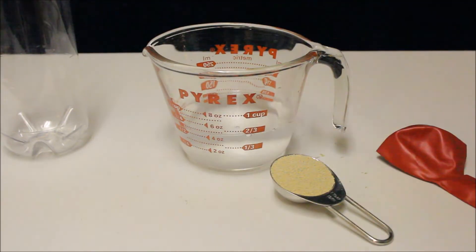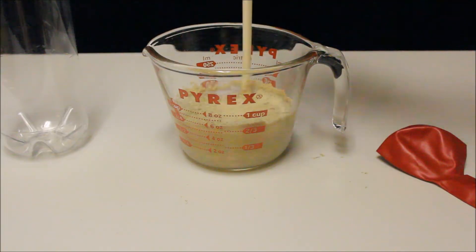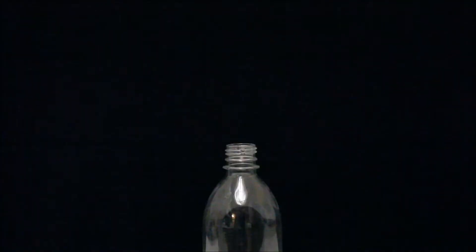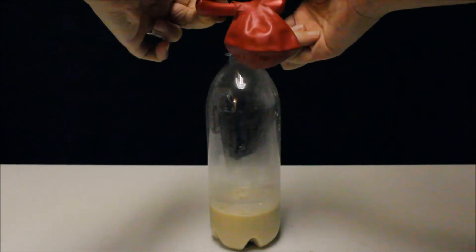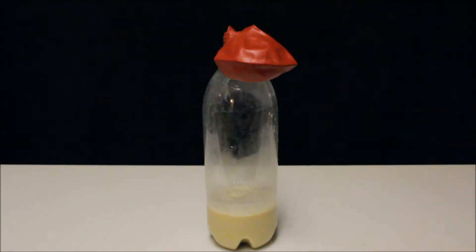Let's pour the sugar and the yeast in the warm water. Pour the yeast mixture in the bottle. Let's place the balloon on the opening of the bottle. Now let's watch what happens!